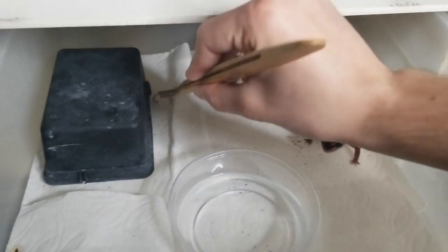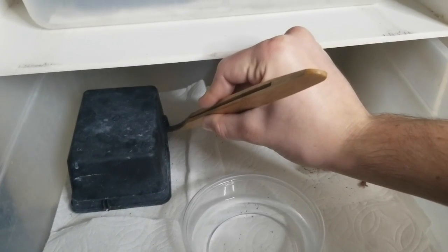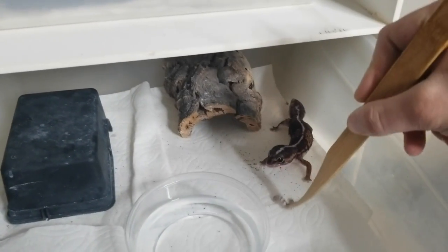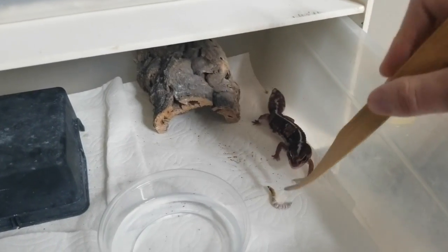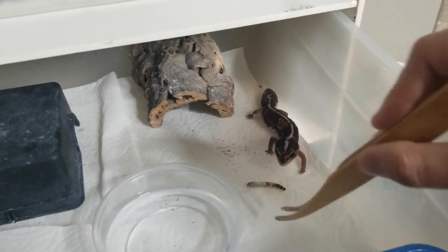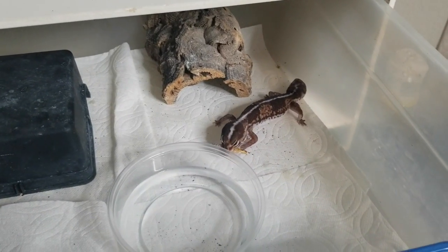That girl I just pulled out from under the paper towel — that's her favorite thing to do. I don't know if she's going to take a super worm though, she's a little small. Maybe this other girl wants a second one — yeah, she's definitely interested. Go get it — yeah! Killer.